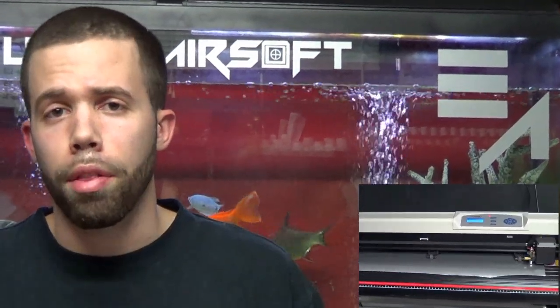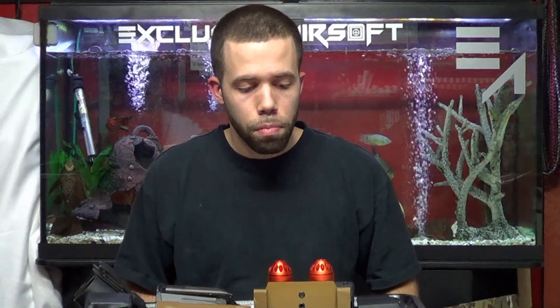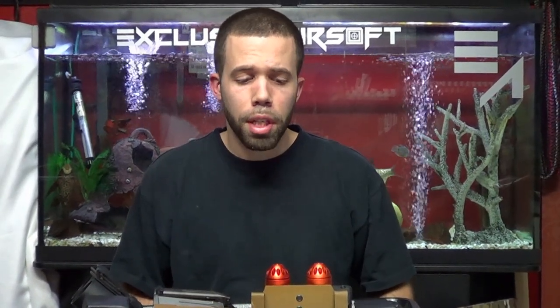We can make decals for your team with vinyl — we have a vinyl cutter that does all our cutting for logos. Maybe you want to put them on your car, decals on your guns, whatever the case may be. We also do screen printing, so if you have teams that want your logo on a t-shirt, a hat, or a custom bandana, we do that too.